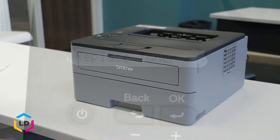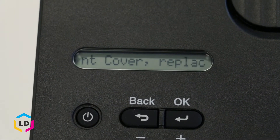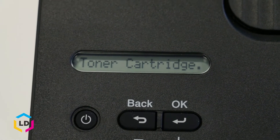If the toner inside your cartridge is getting low, a message will appear on the printer display telling you to replace the toner cartridge. You can also check the toner level manually by using the plus/minus button on the printer. Let's go ahead and show you how to do that.